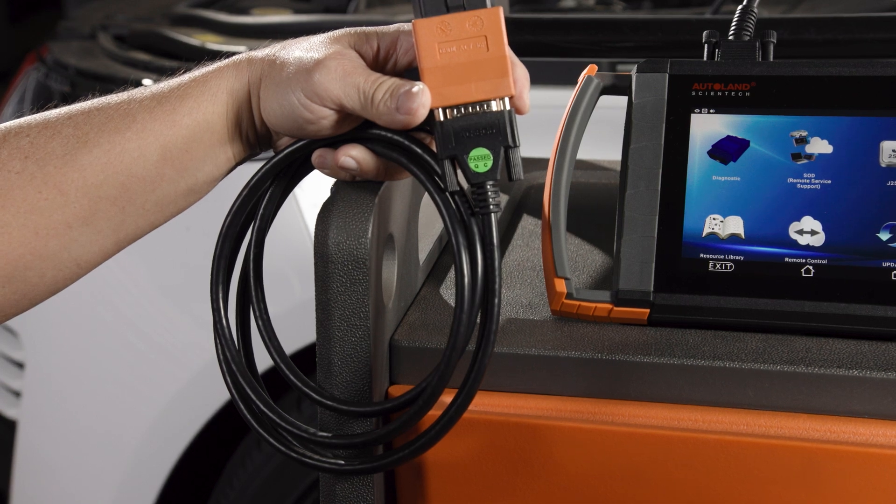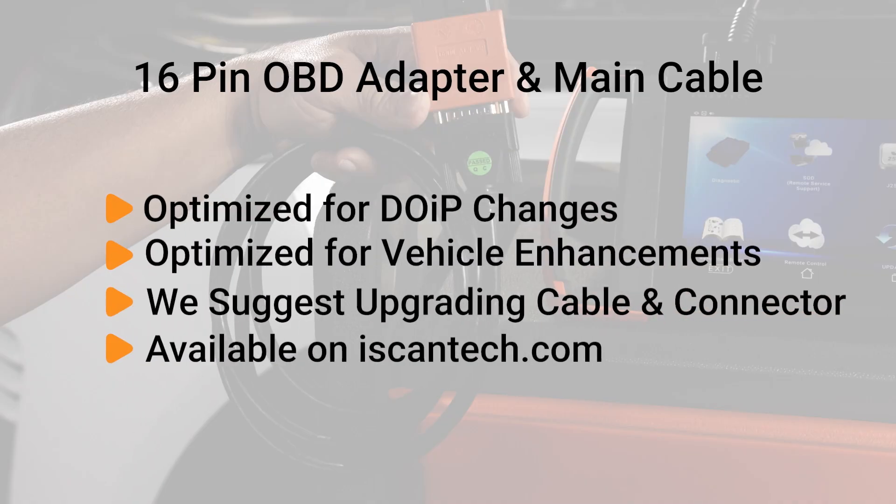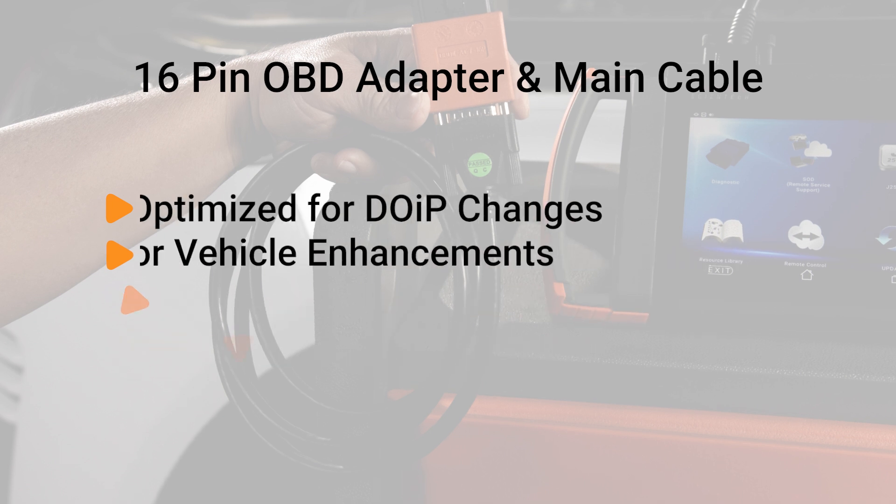Before we begin, I want to highlight for iSCAN users that our latest 16-pin OBD adapter and main cable include optimization for the DOIP changes and enhancements that vehicle manufacturers are including on the newest cars. While most iSCAN users will never encounter communication issues with the newest DOIP vehicles, we do recommend upgrading to our latest 16-pin adapter and main cable to ensure seamless connections and communication to all vehicles.